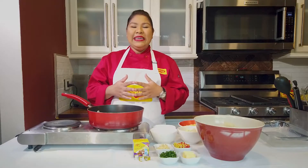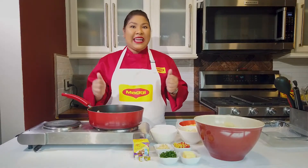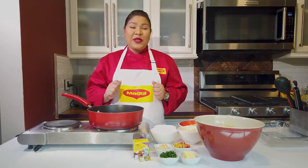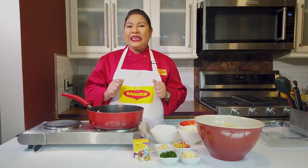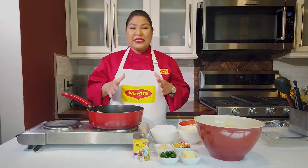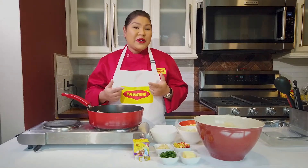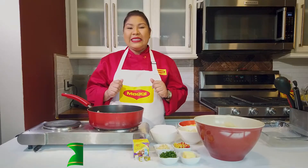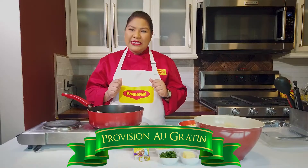Hi everyone, I'm Chef Ben and today I'm going to be making a nice side dish for y'all using some local provisions and of course our Maggi Onion and Garlic Bouillon Cubes. This is a good option for your Sunday lunch or even for your Christmas lunch. So let me show you how to make it. This is our Provisions au Gratin.